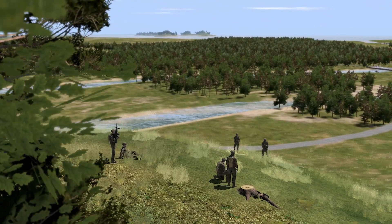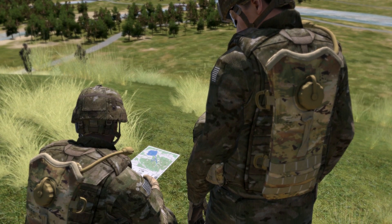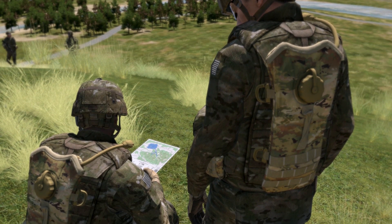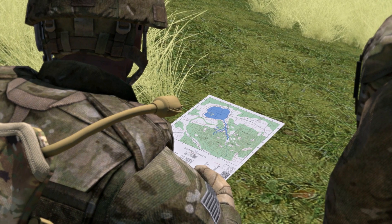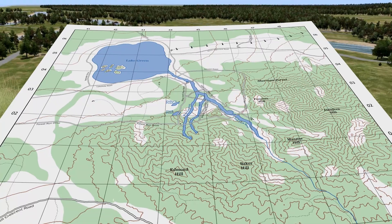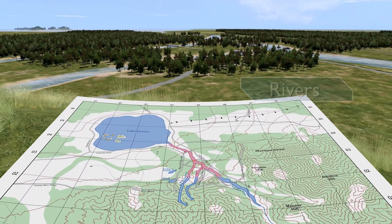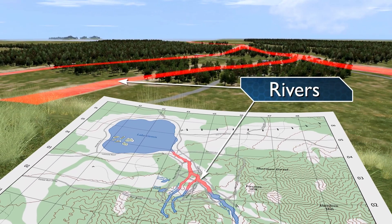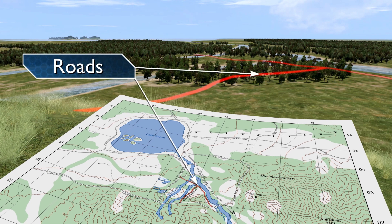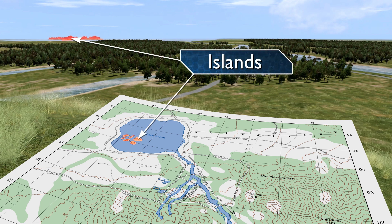As a member of a squad or team conducting movement in a field environment, you may be directed to orient a standard 1 to 50,000 scale military map to the ground without the aid of an operational compass. In such cases, you should hold the map horizontally and match terrain features appearing on the map with physical features on the ground. Using this method requires careful examination of the map and your surrounding terrain. For this method, you must also know your approximate location.